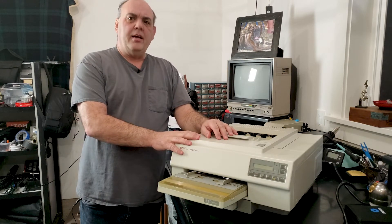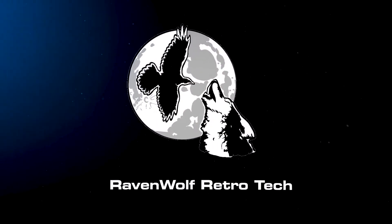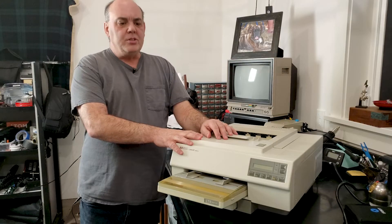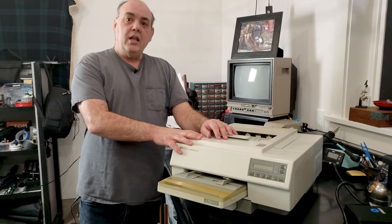In this video we're just going to take a really fast look at how to do testing on a Canon SX engine printer like this HP LaserJet 2. A lot of this applies to the Apple LaserWriter 2 and a lot of printers — there were like 300 printers that use this Canon engine. So let's take a look.